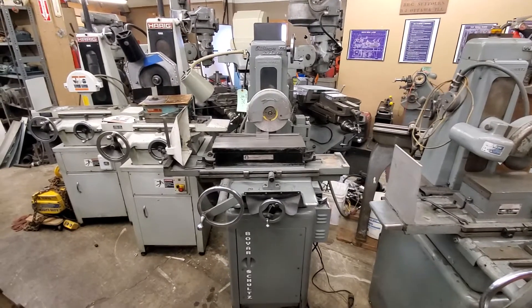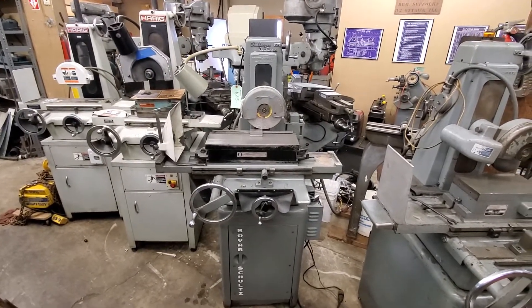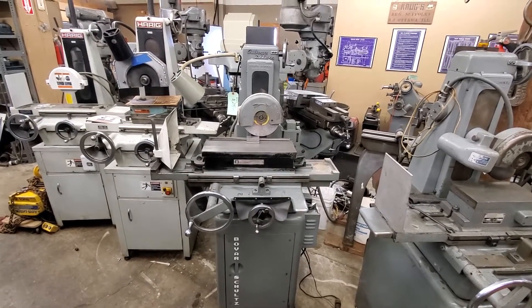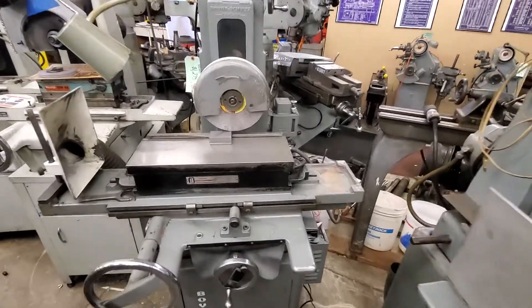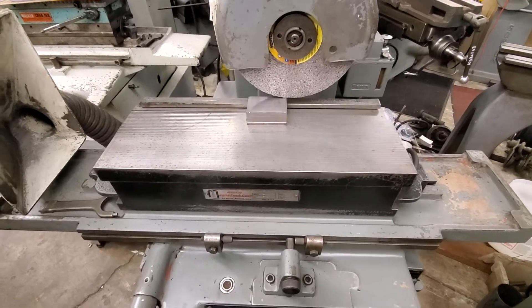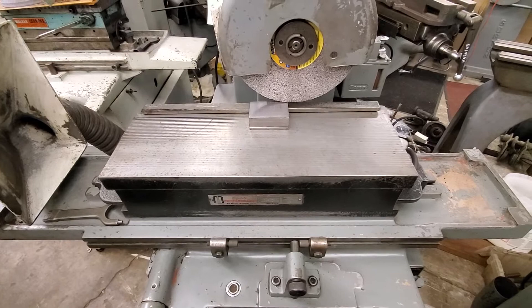Hi, this is Matt from Lost Creek Machine. This is my item number G01617. It's a Boyer Schultz Challenger Deluxe with a 6x18 fine pole electromagnetic chuck. The chuck is in good shape, it has good pole.